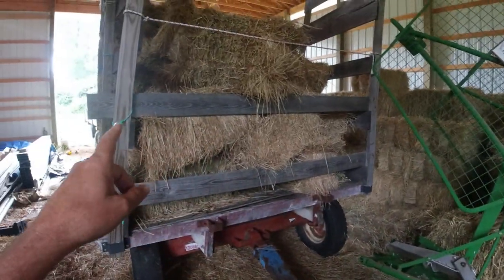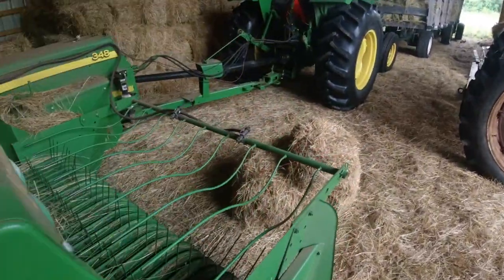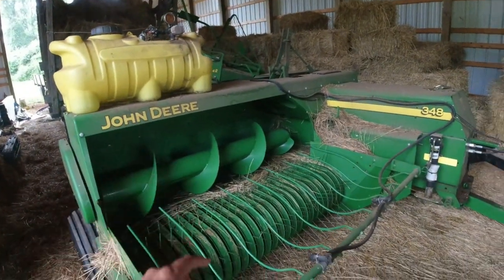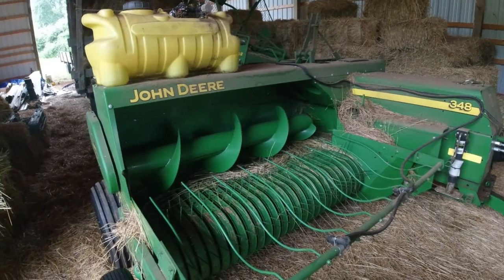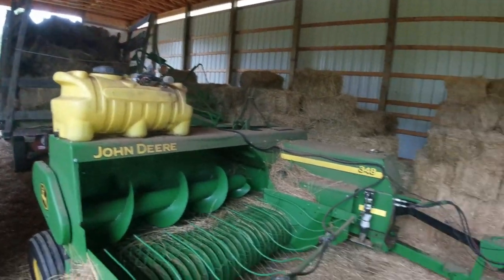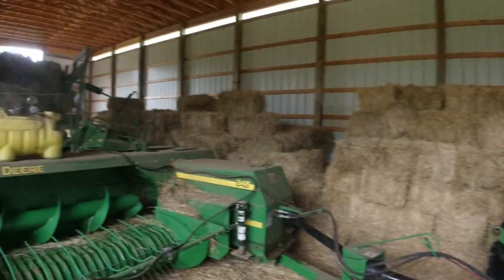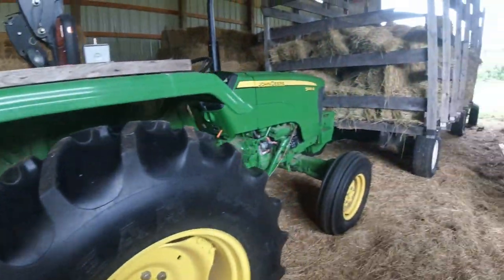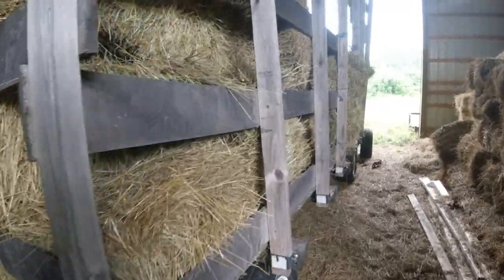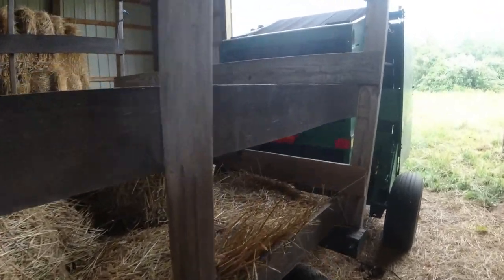Two things going on here: the bales right in the wagon and right in the barn, and then because of the higher moisture with the dew coming, we were able to bring on the hay preservative applicator. This is probably cow-quality hay — there are a lot of weeds in that grass out there — but nonetheless we'll get a pretty good price; hay is in short supply already.